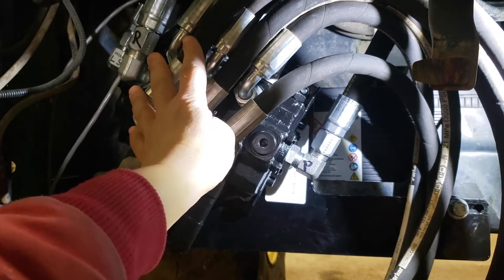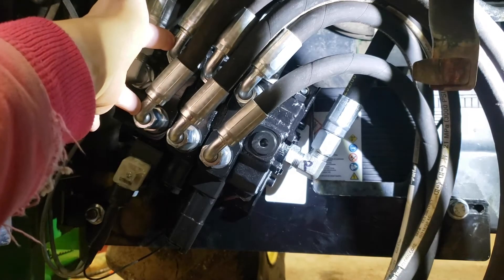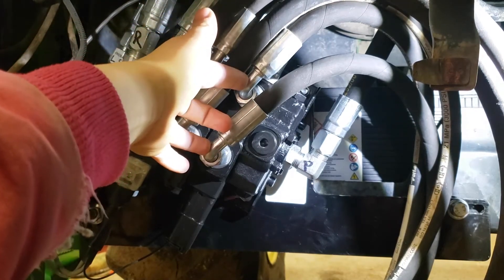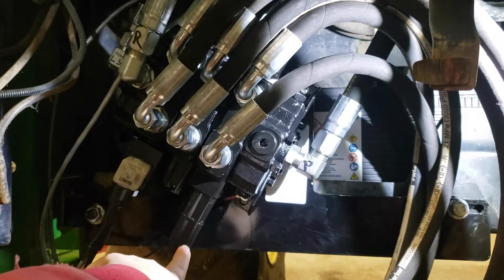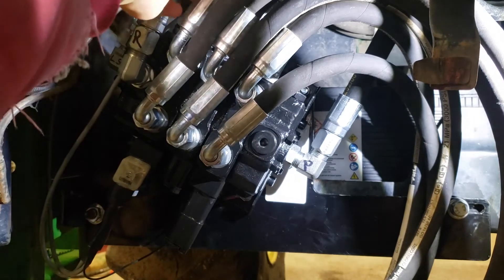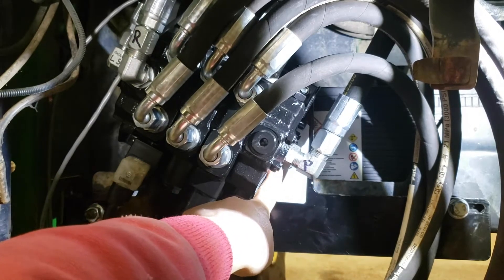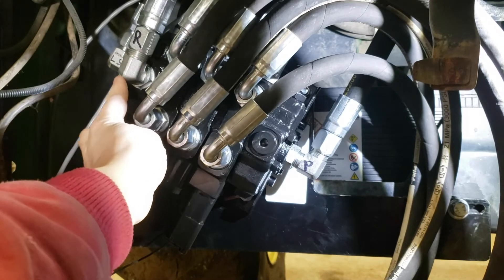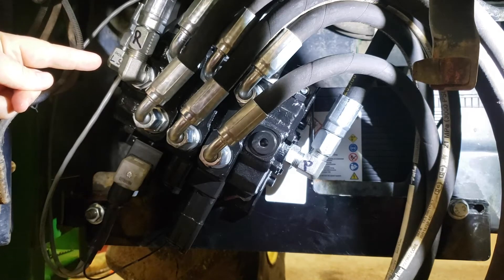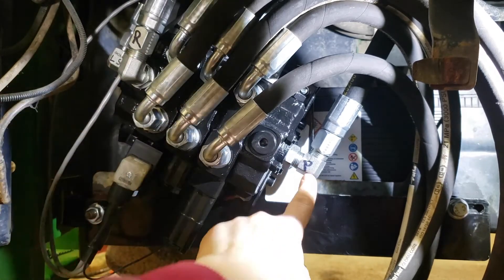On the valve itself, these are your working ports. You've got these two hoses which are controlling the grapple — that's an electric spool. And then here you have the loader and bucket ports. This is going to be the loader with the float and then this will be the bucket spool, and those are both cable operated. The cables are up behind the hoses. You've got your pressure hose coming in from the side, your return hose up on top, and then off to the side back there you have the load sense hose. Those are labeled: LS for load sense, R for return, and P for pressure.